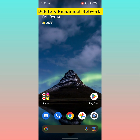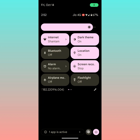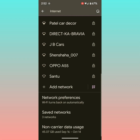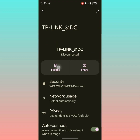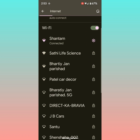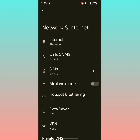Now delete the saved network and add it again on your device to fix the Wi-Fi issue. To delete a saved network, go to Settings, tap on Network and Internet, tap on Internet, and scroll to find Saved Networks. Tap on it, select the network, and tap on Forget. Now go back, find the network again, enter the password, and check if the Wi-Fi issue is fixed.